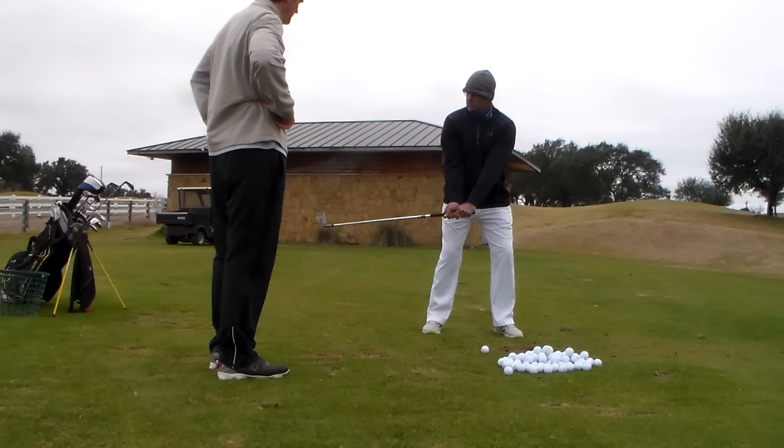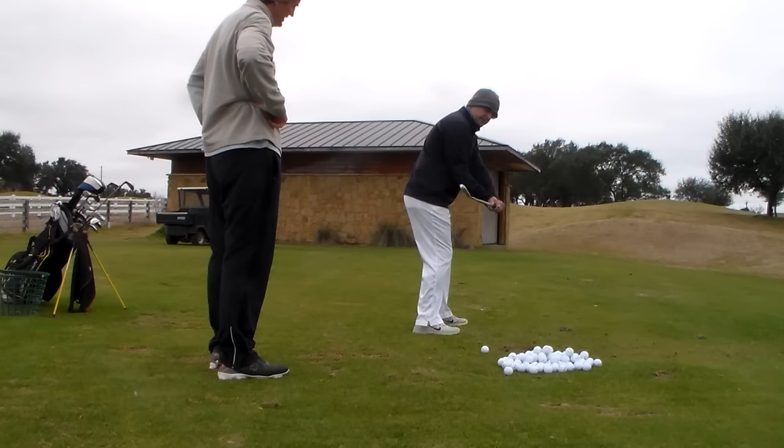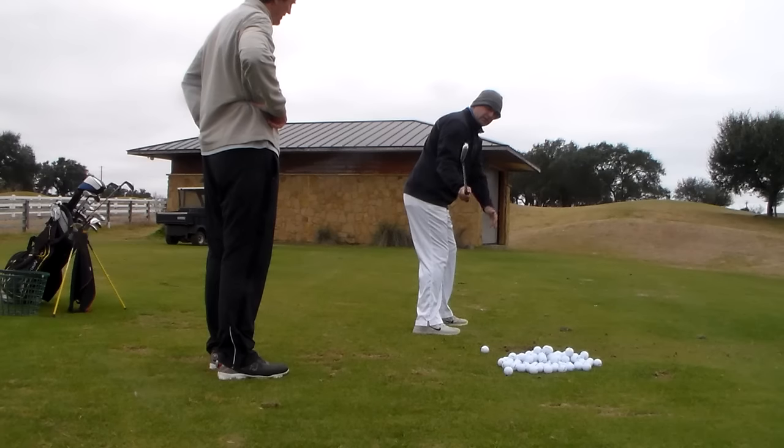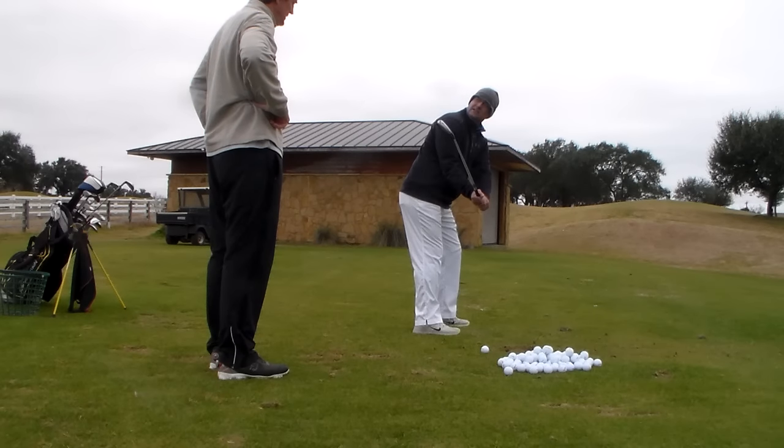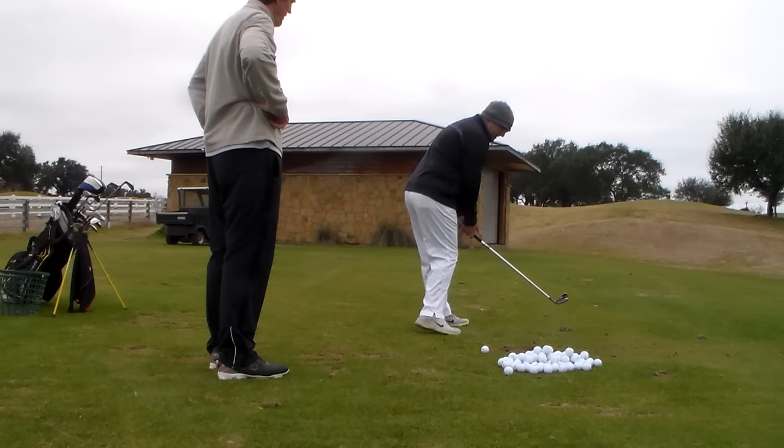The club face kind of gets open, and it's coming in open off the plane. Even though the plane's good, it's coming in open like this. And if we had the right hand better, the right hand would be allowing that to angle in. It wouldn't be closed, but it's not going to be coming in open where you've got to get that turn.